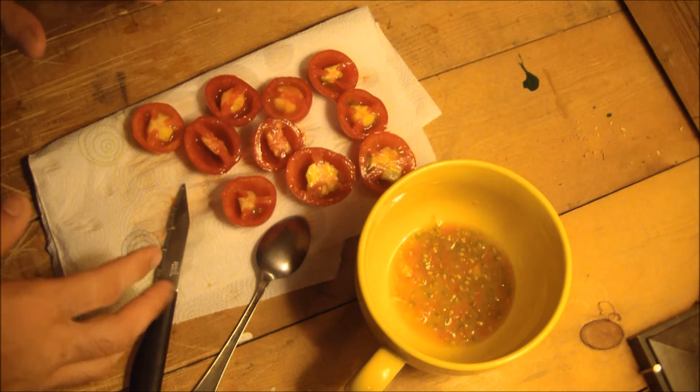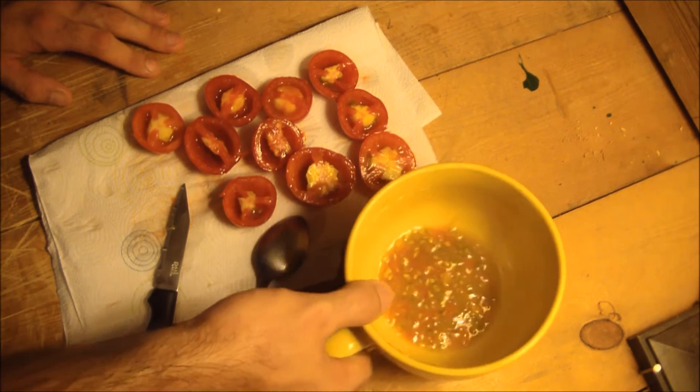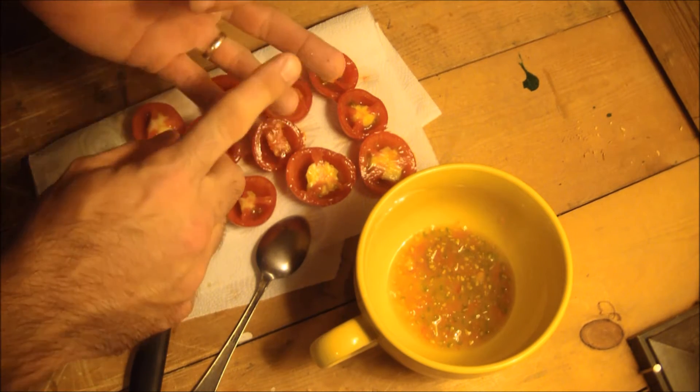I've taken five tomatoes of the same variety, removed the seeds, and put the seeds in this bowl. I mixed them together. And now I'm going to divide them into three treatment groups: paper towel, fermenting, and rinsed.